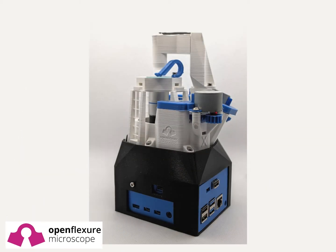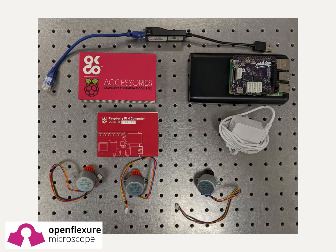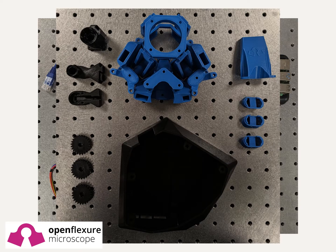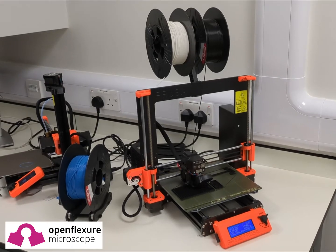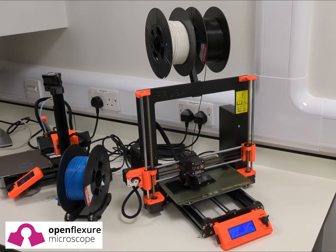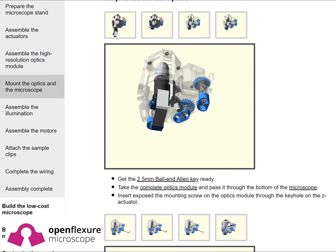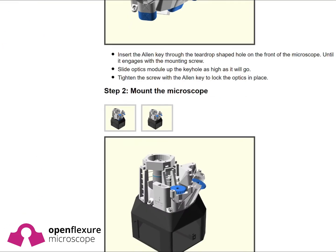An OpenFlexure microscope is built from a combination of off-the-shelf electronics, standard optical equipment, and 3D printed parts. The printed parts are designed to be made on any entry grade printer anywhere in the world. During assembly, our documentation guides the manufacturer through every step, allowing them to understand the position and the role of the illumination.